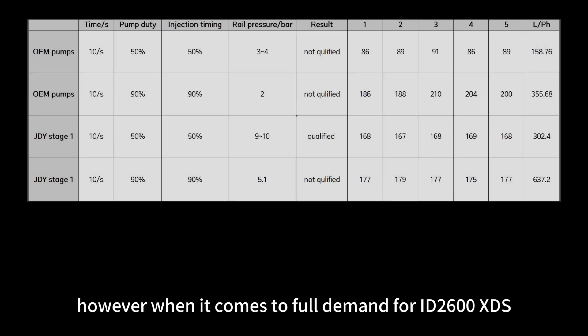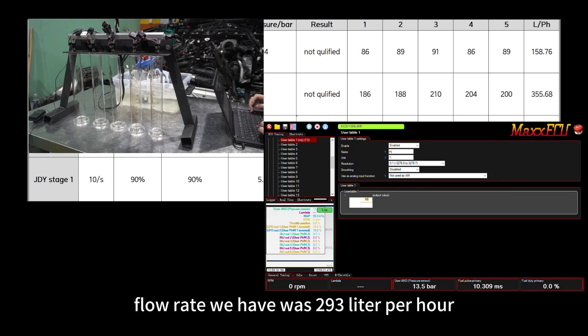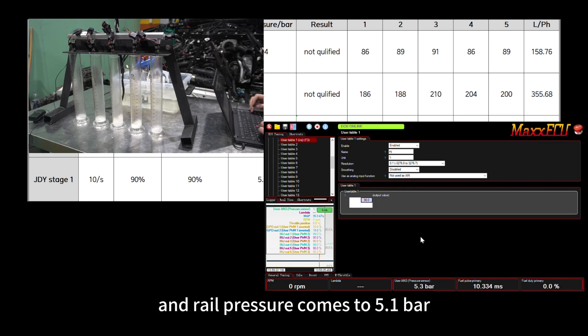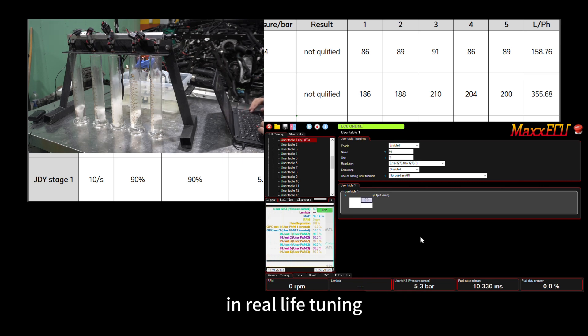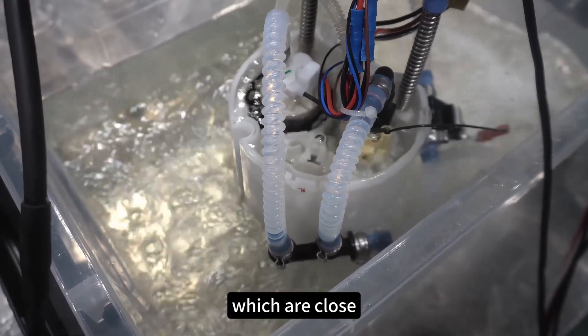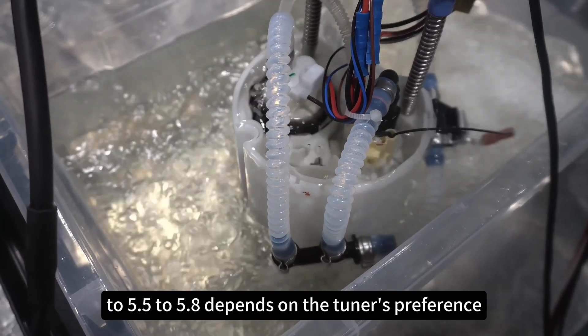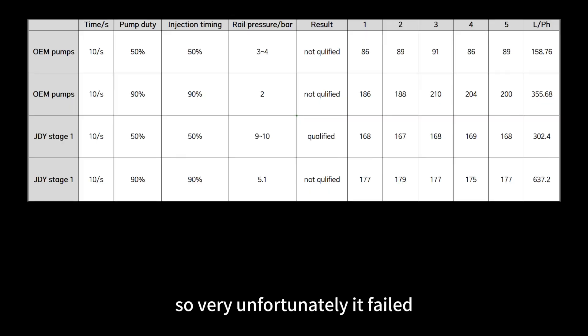However, when it comes to full demand for ID 2600 XDS injectors, the Stage 1 pump failed the test. Flow rate was 293 liters per hour and rail pressure came to 5.1 bar, which is still very low. In real-life tuning, most tuners set safety limits for rail pressure close to 5.5 to 5.8 bar depending on preference. So unfortunately, the Stage 1 pump failed the extreme test.